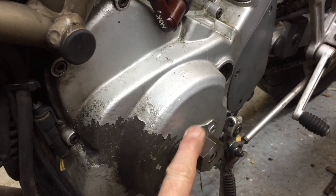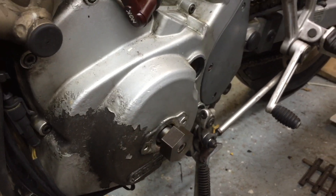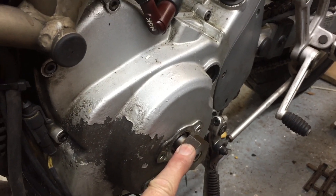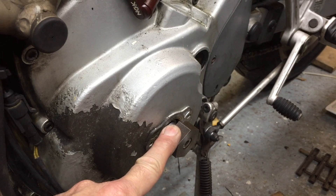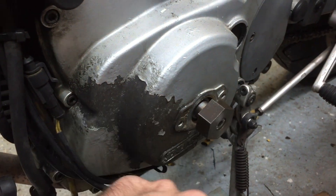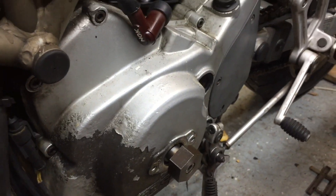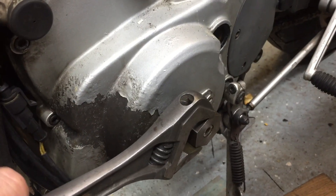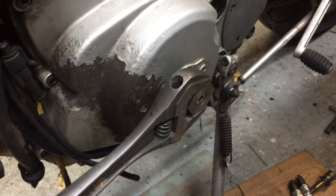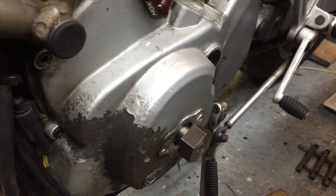I just happen to have some big hex bar lying around, so I turned this up on the lathe. It doesn't have to be as elaborate as this — you could have a bit of round bar and weld a little bar to it, and just have a nut and a washer to secure it. It doesn't take a lot of strain. Once you've got the spark plugs out, the engine turns over really easy. So I'll just take that off and show you what it looks like.